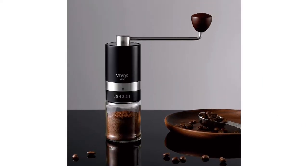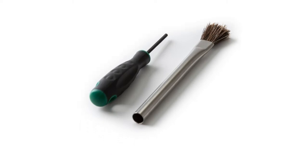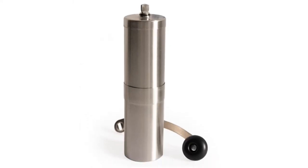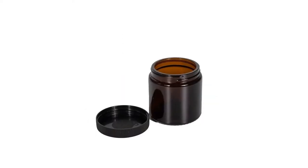Our favorite is the all-around easy-to-use JX Manual Coffee Grinder by OneSpresso. Take a look at our list for more options, and be sure to read our buying guide reviewed by a barista and coffee educator to get all the information you need to make a confident purchase.